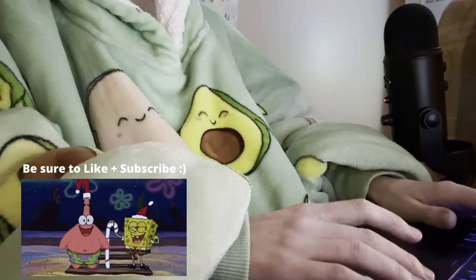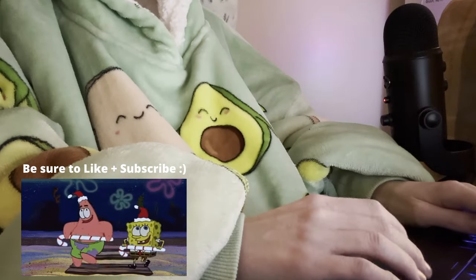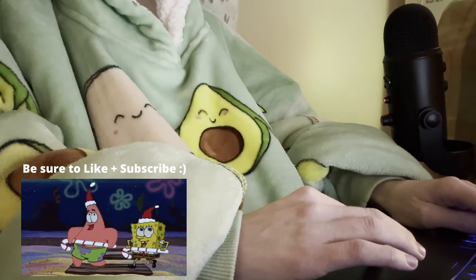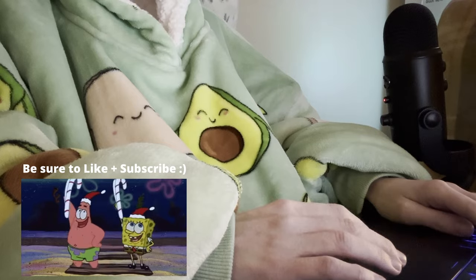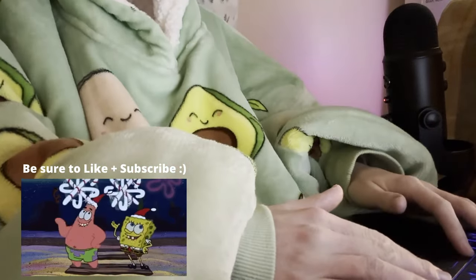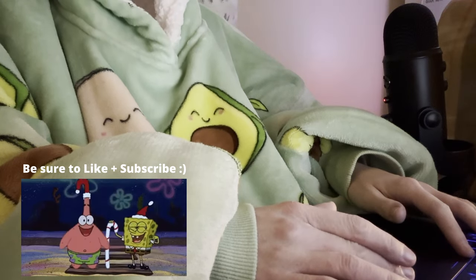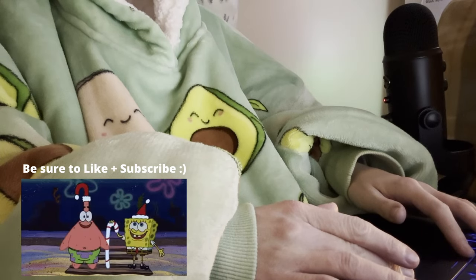Hope you enjoyed this Vlogmas! If you did, please give the video a like and comment down below whether you like the voiceover style or would prefer real-time talking — I'll have to figure out the mic situation for my phone. Comment below if you have a new advent calendar day too. Thank you so much for watching, subscribe for more, and I'll see you next time with an art video, and then probably next Thursday for week two — bye!